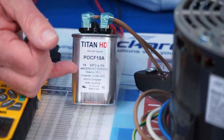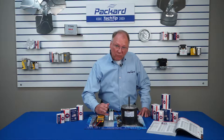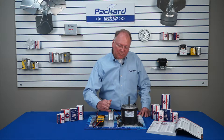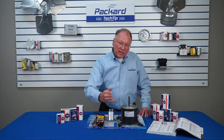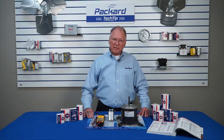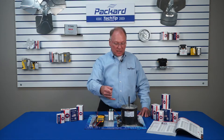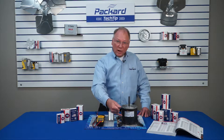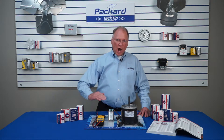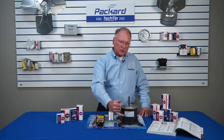The second bit of information that we see is the voltage. On this particular capacitor, we see 440 slash 370. What does that mean? When we look at this particular motor, it shows that the voltage rating that this motor requires is 370. Can I use this 440 slash 370 to replace one that calls for 370? Absolutely. You can always go up in voltage rating, but you should never go below the voltage rating shown on the motor.